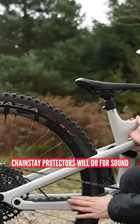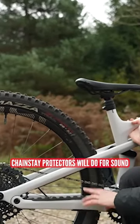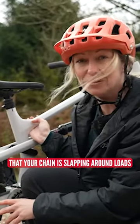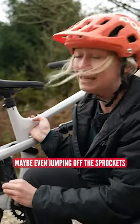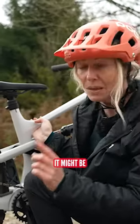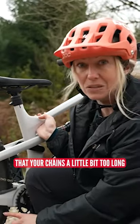There's only so much these fancy chainstay protectors will do for sound. If you've noticed that your chain is slapping around loads and making loads of noise, maybe even jumping off the sprockets at the back and skipping gears, it might be that your chain's a little bit too long.